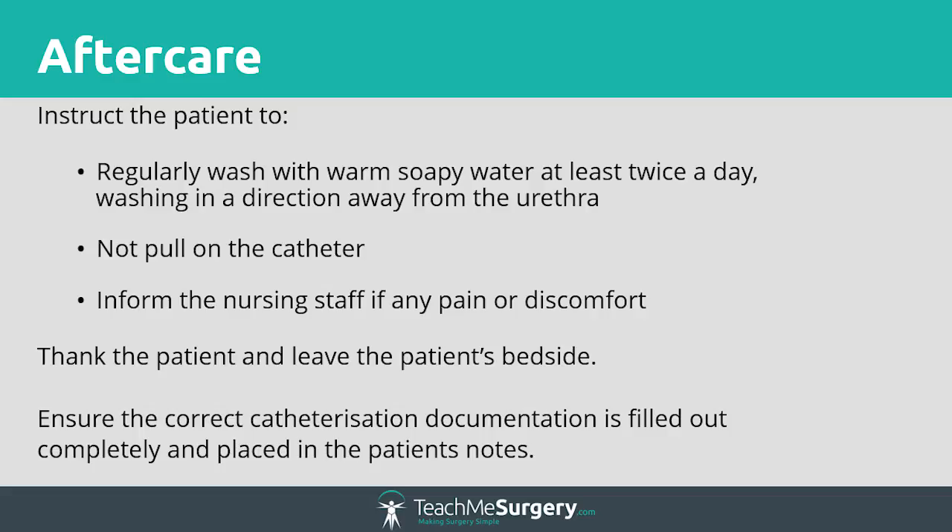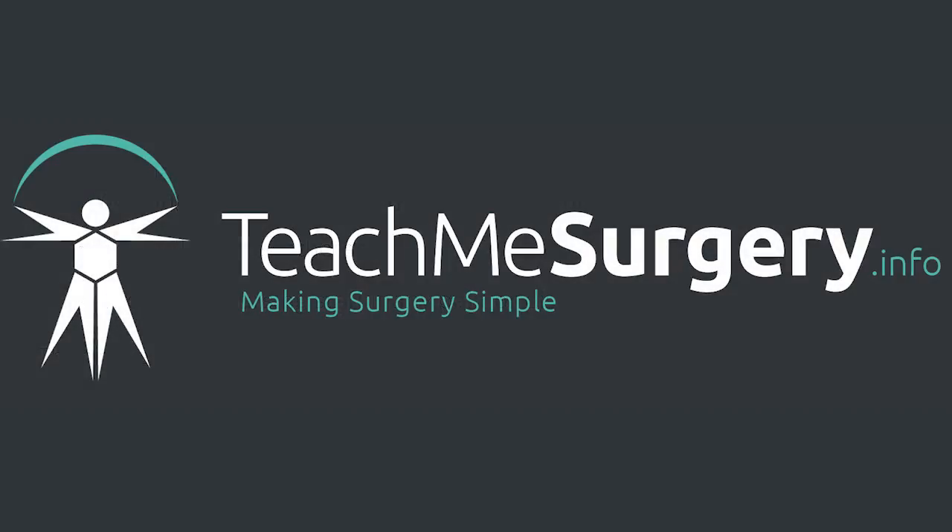This completes the female catheterization video. We hope you now feel more confident in performing catheterization and wish you the best of luck.